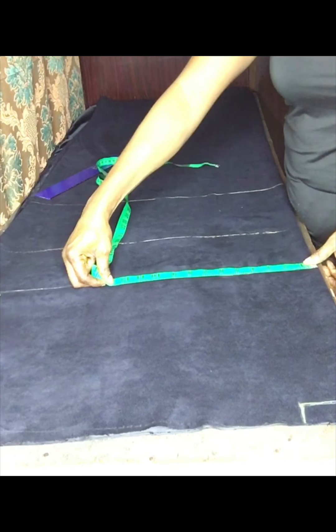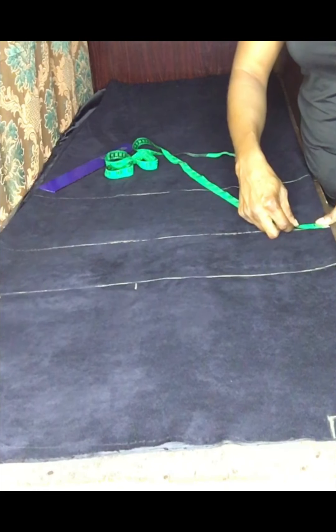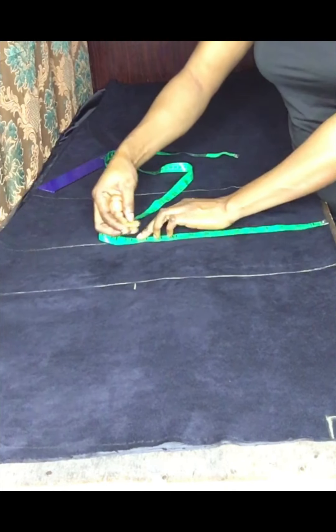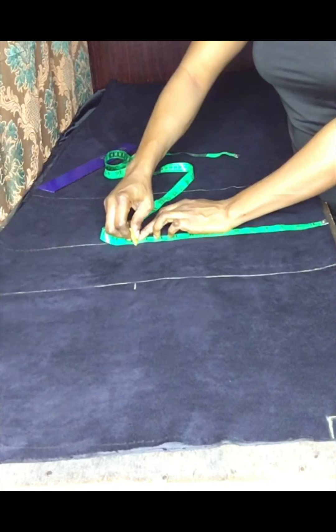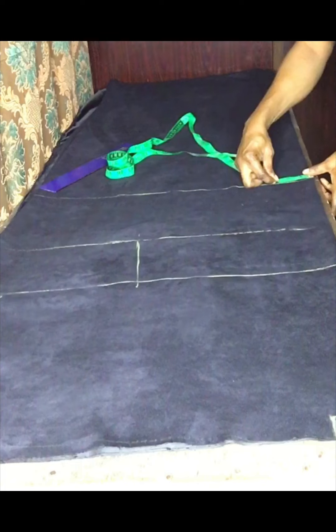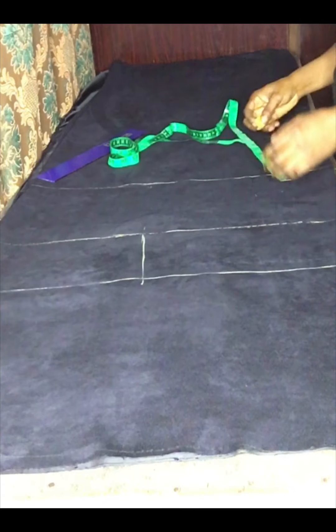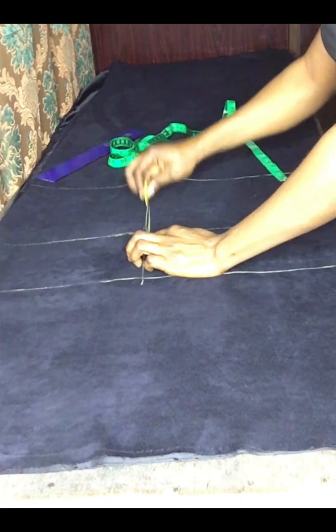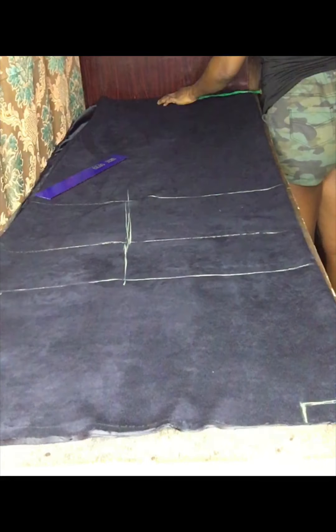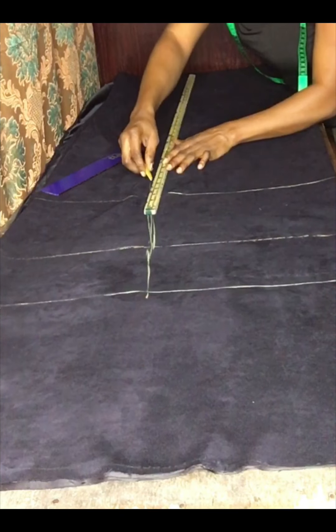The next thing is to take my bust measurements: 38 divided by four is nine and a half, then I added two and a half inches for both sewing allowance and for ease. I'll take the same thing around my half length. It's not a fitted gown, so my hip is 40 inches divided by four which is ten — I'll add two and a half for sewing allowance and ease. I'll add these two measurements at the end of the gown.